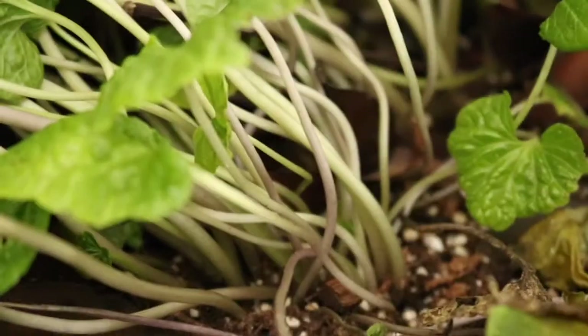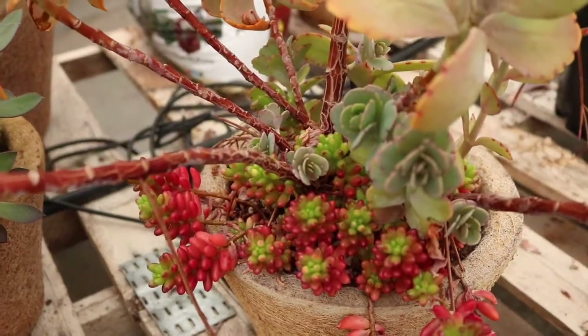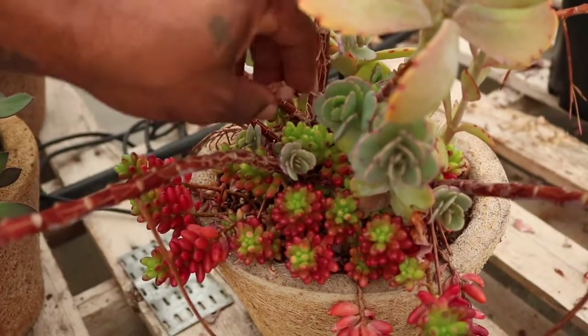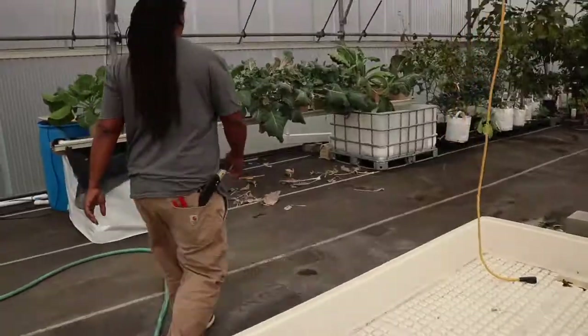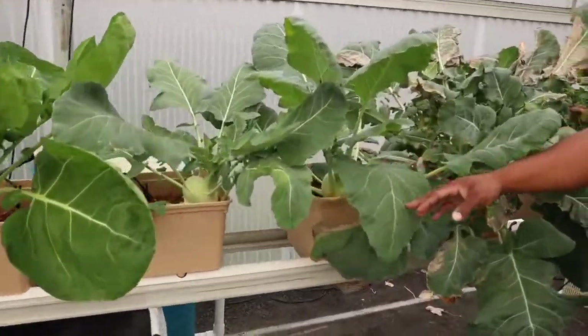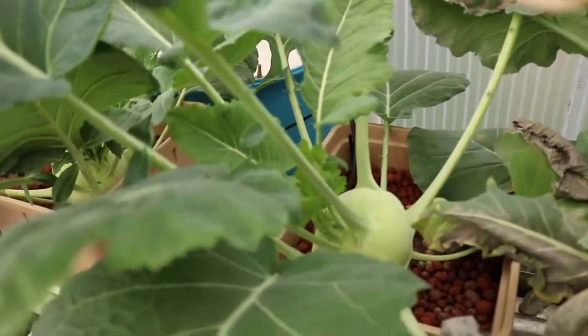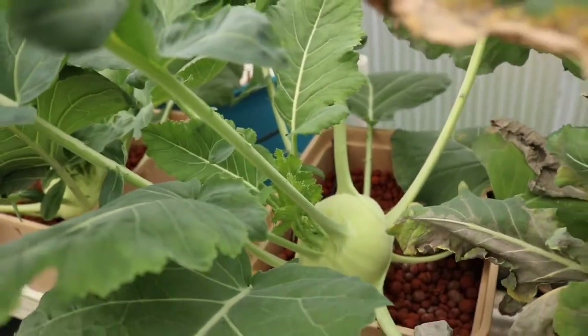I found that wasabi kind of likes to be left alone and doesn't like to be too wet. This one here is a couple of succulents grown hydroponically in a very small pot, and everything's being switched over. My kohlrabi are finally ready, and all these broccoli are going to come out today because we just harvested.